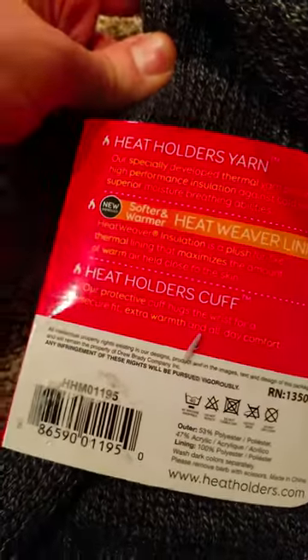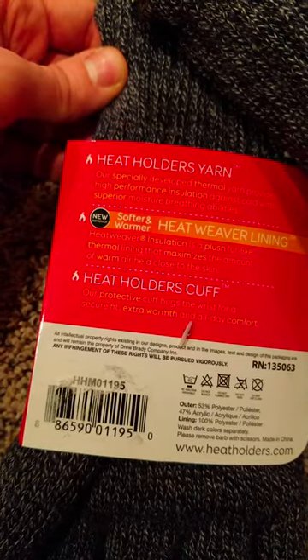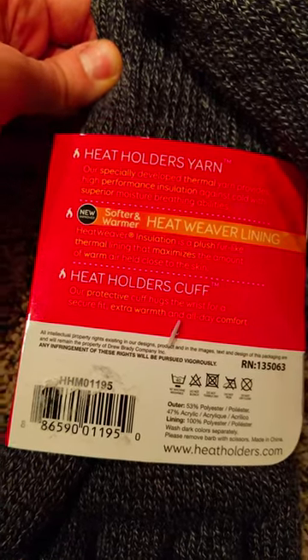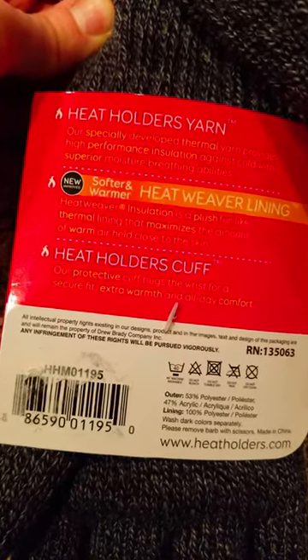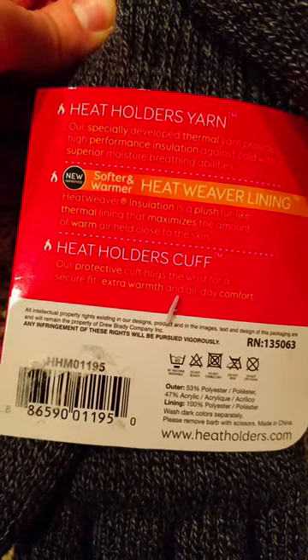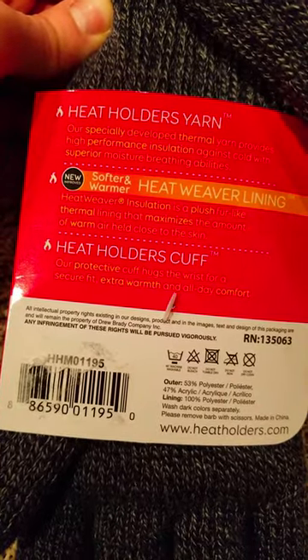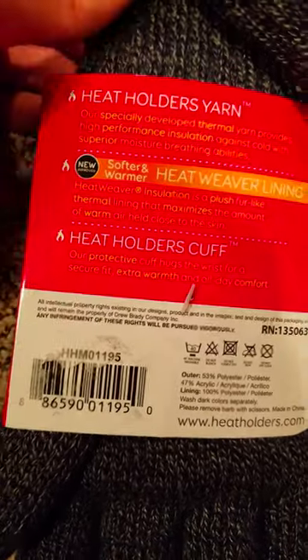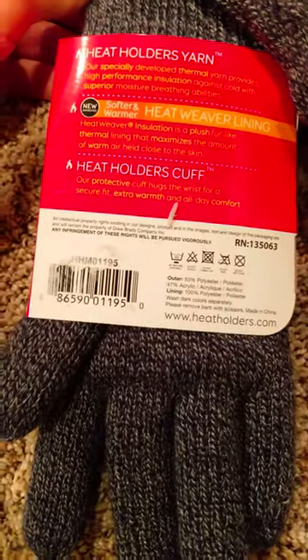Heat Holders Yarn — their specialty-developed thermal yarn — provides high-performance insulation against cold with superior moisture breathing abilities. New, softer and warmer Heatweaver Tech Lining. And the Heat Holder Cuff — their protective cuff — hugs the wrist for a secure fit, extra warmth, and all-day comfort. And they don't mention this, but that actually helps keep snow from getting into your gloves.